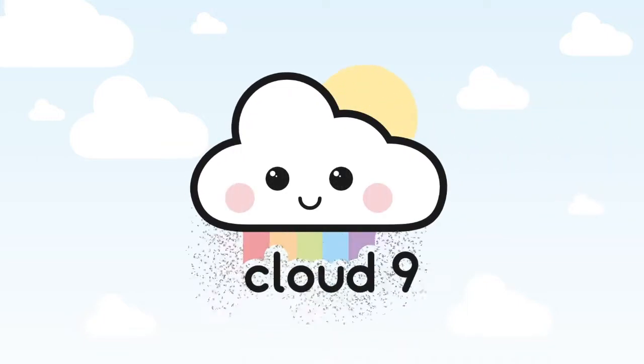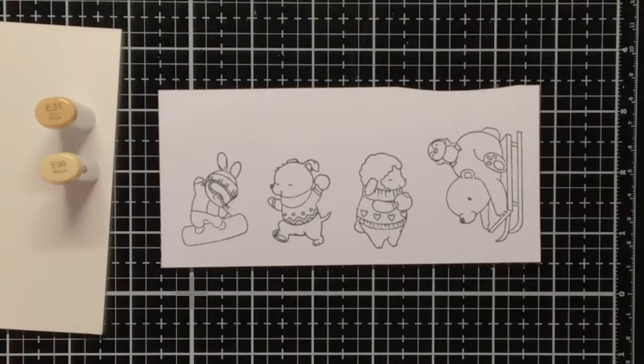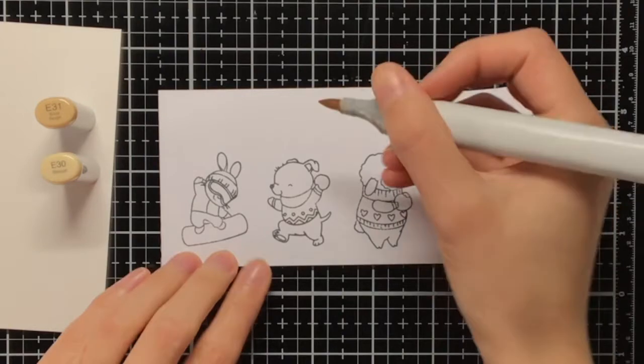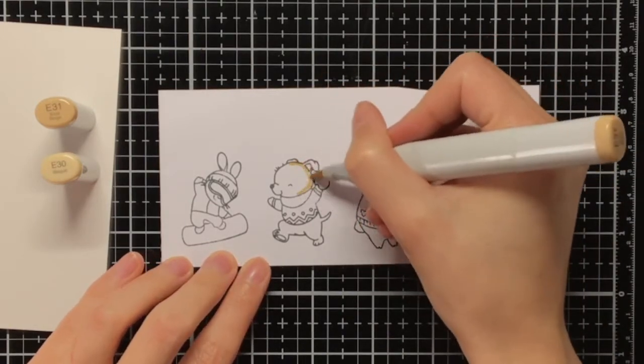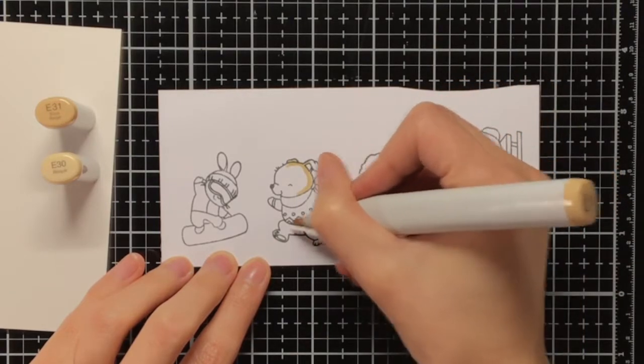Hello everyone, my name is Maartje and I'm here for Cloud9Crafts. Currently we have a Christmas slider challenge running and I created this card as part of the inspiration to participate in our challenge. If you would also like to participate, you can head over to our Instagram page where you can find more information.